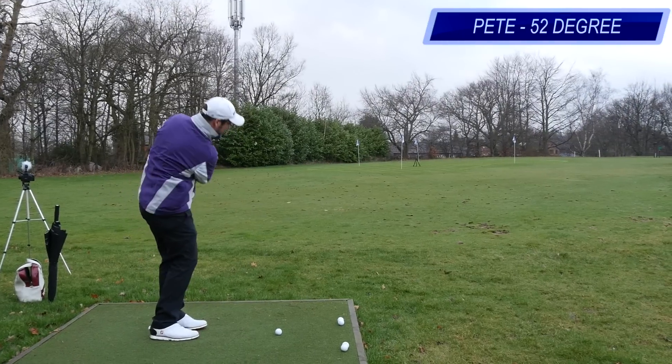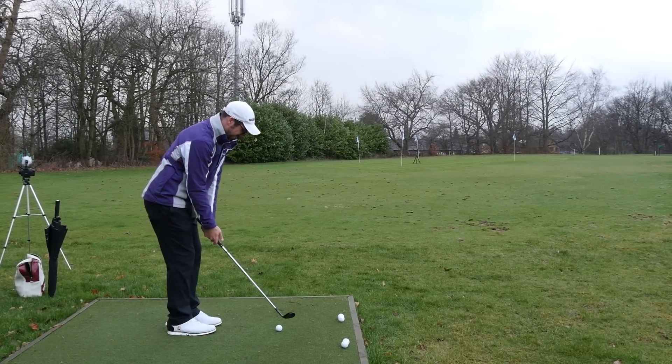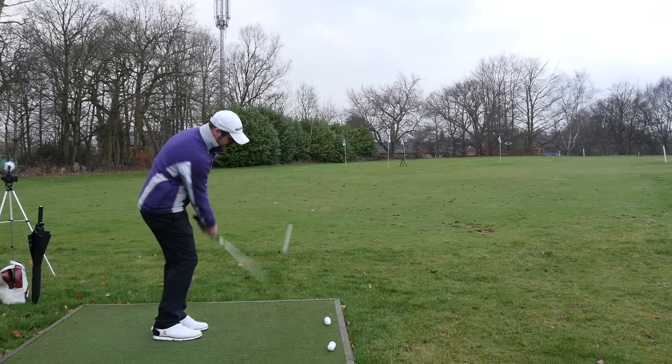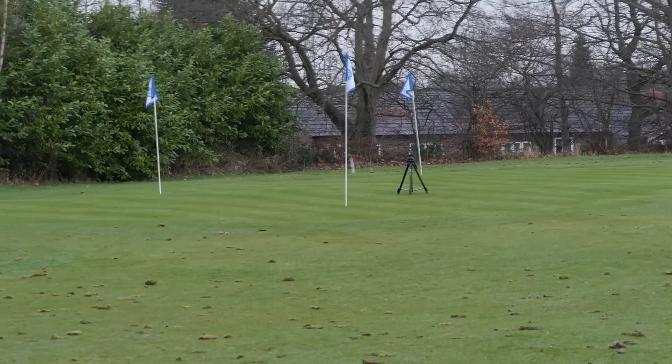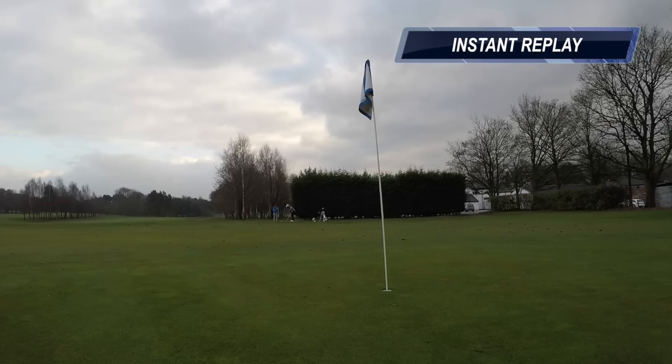So, 52. I hope I can go one up there. If you don't, there's issues. Lovely little pitch, Peter. That's a pretty good start. I pitched it all the way and it stopped pretty quick, didn't it? It did. One up.